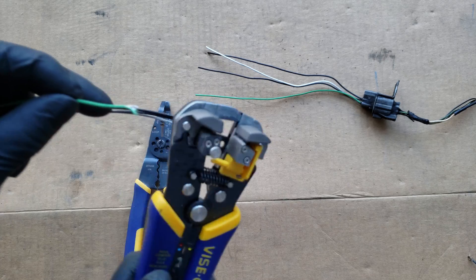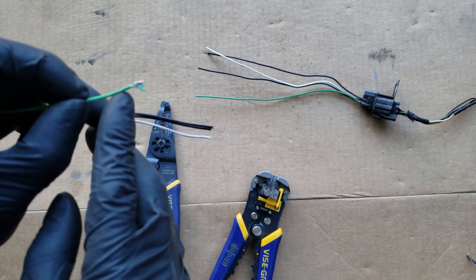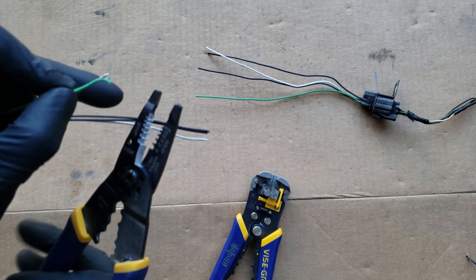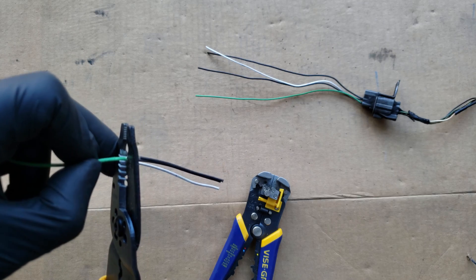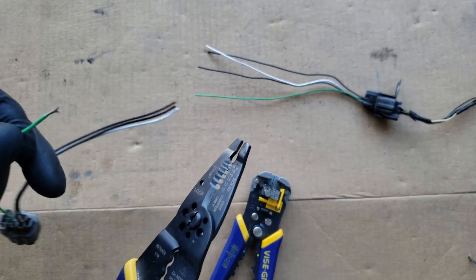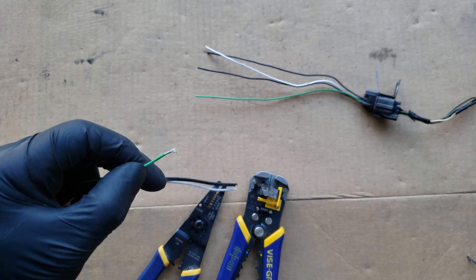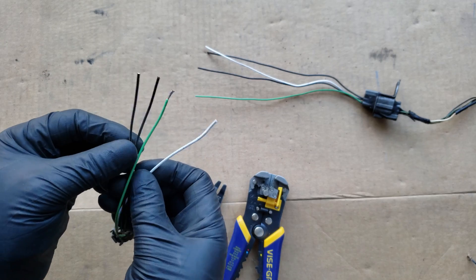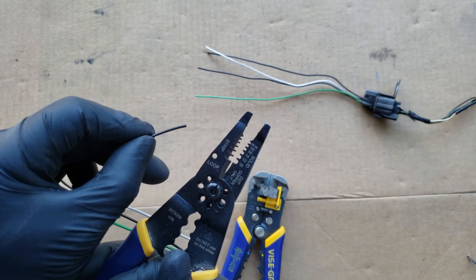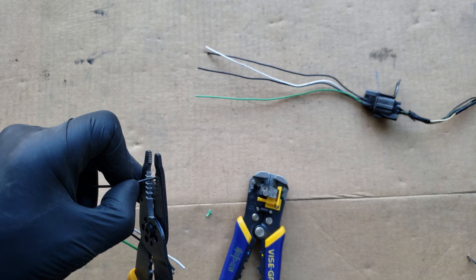This first one adjusts to the size of the wire automatically, but there are certain wires that have a coating on them and they just can't strip properly, so in that case I prefer this other style. But for this style, you either have to know the wire gauge, or find the best one for the wire that'll cut and pull off the insulation without damaging the strands. If you don't know the size, it's always better to try a bigger size, and if it doesn't work, just try the next smaller size.